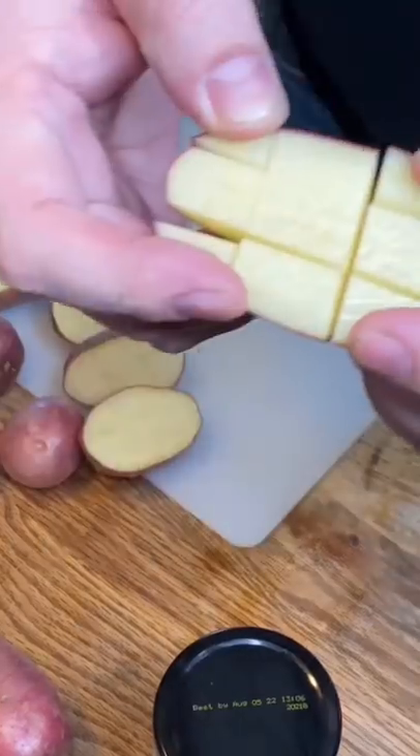That's a good tater. Step one: grab your taters. Cut your tater. Score your spud.